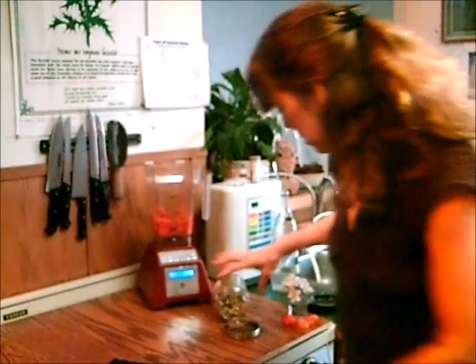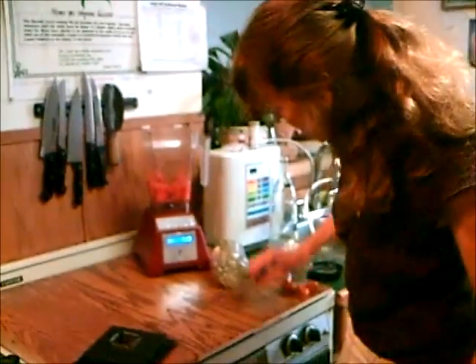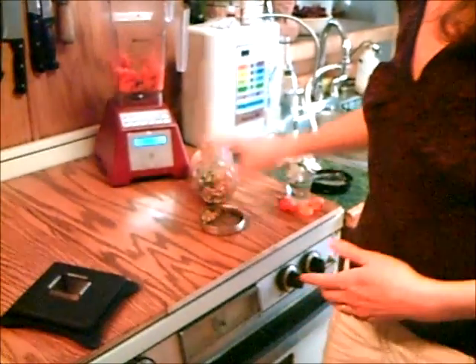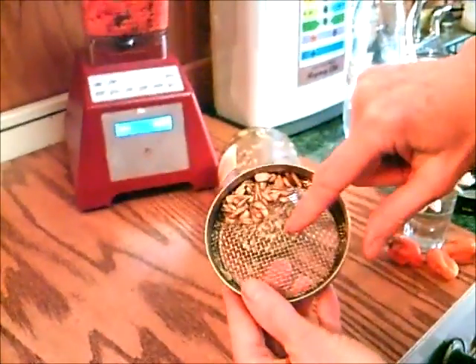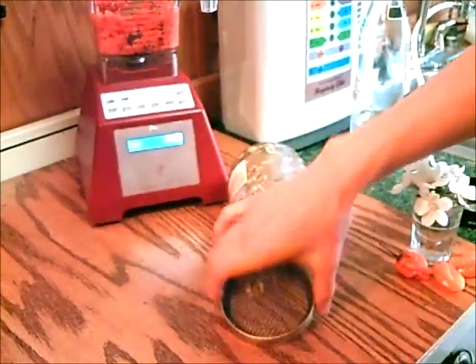By the way, the pumpkin seeds I sprouted in this jar with a very mesh screen on top. I also did some sunflower seeds in here because I'll use them in the chile rellenos coming up next. Those little screens are really nice for draining all the water out.